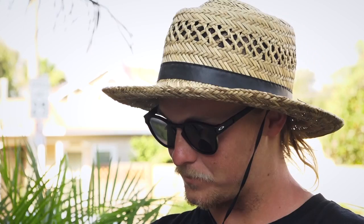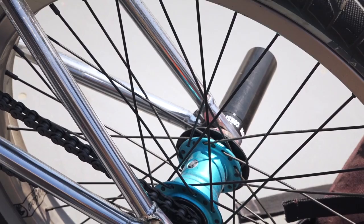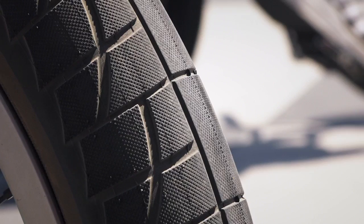Coming to the back wheel, I got the Shadow free coaster optimized free coaster hub with the Shadow Truss rim to match the front, and the Haro La Mesa tyre also. Also running the Shadow Supreme chain because it's just super strong and super trustworthy.